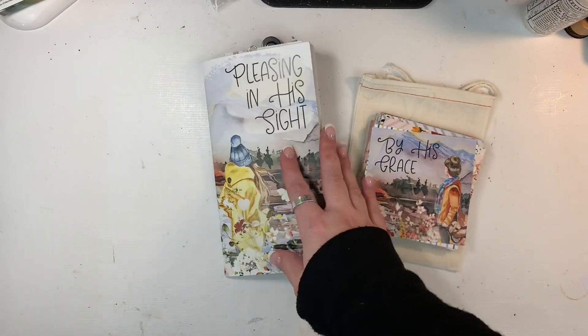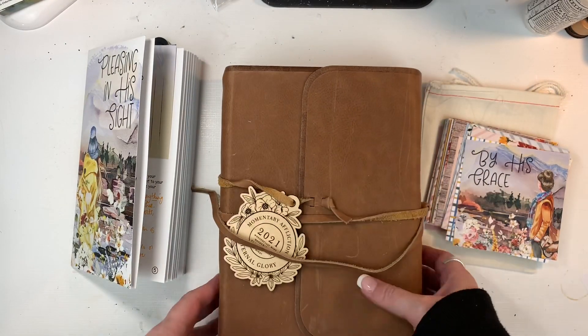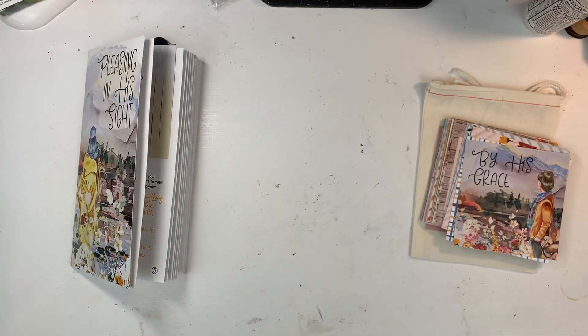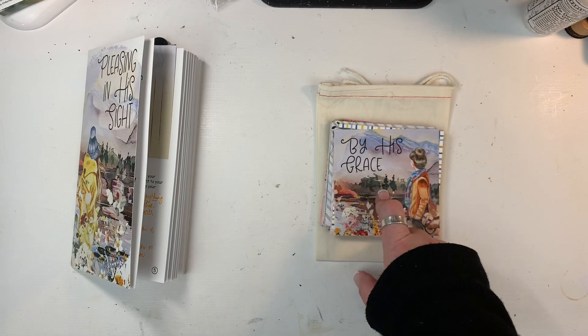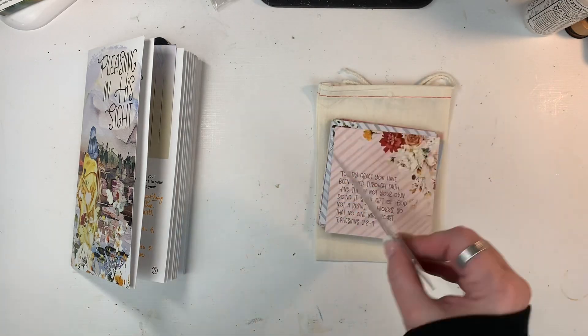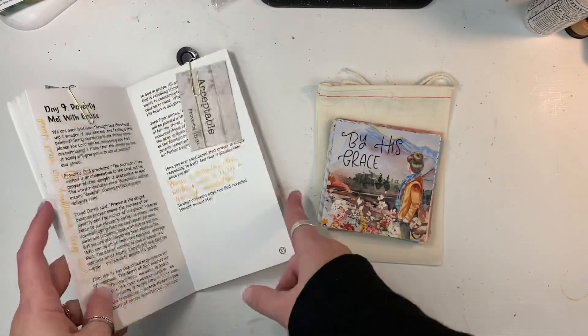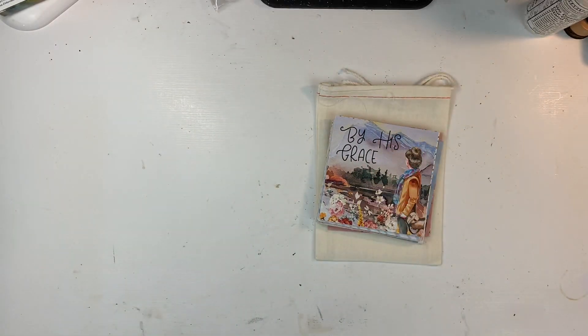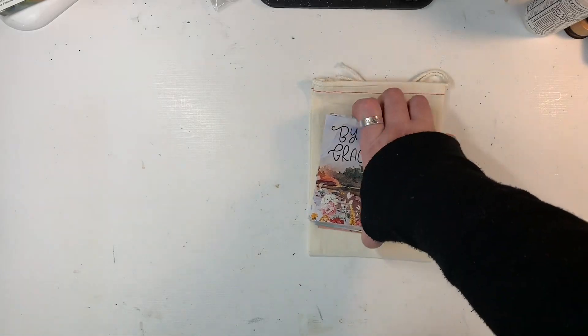It is currently on pre-sale right now. I'm going to be working through my interleaved Bible this time. I've had that Bible a while and have only been able to do a couple entries in it. But I also wanted to create a journal, and I felt like using these scripture cards, which are also available for this kit release, is going to be the best solution for me.